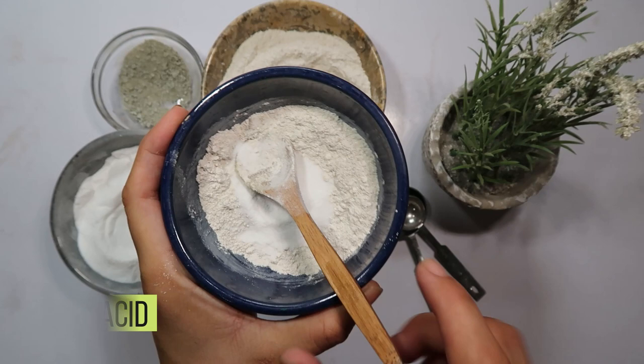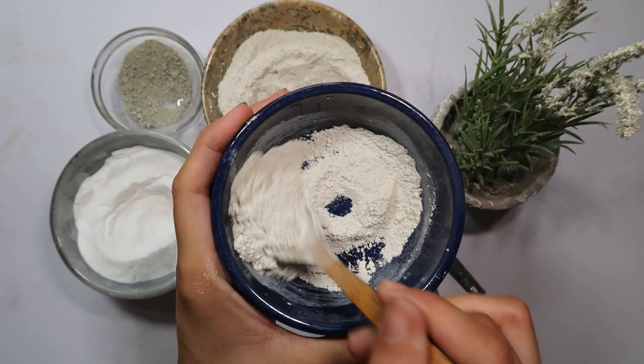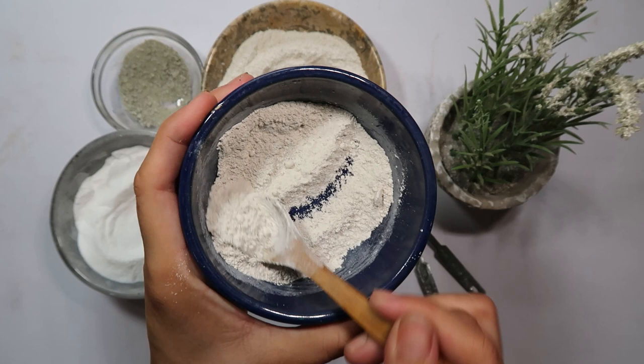With all three ingredients in the bowl, it's time to mix them together thoroughly. Your natural cockroach repellent is now ready to tackle those pesky brown-banded cockroaches.